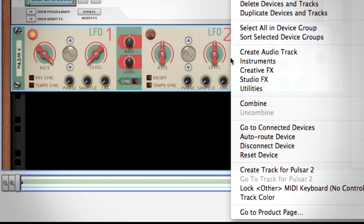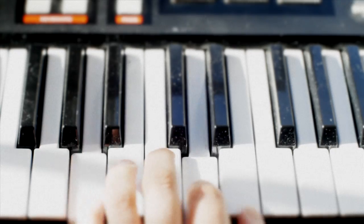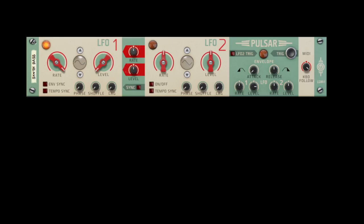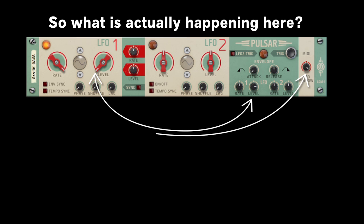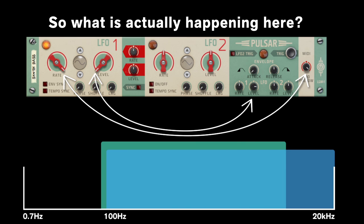I'll right click and create a track for my Pulsar so I can play it with my MIDI keyboard. And there you go — Pulsar is making its own sounds. So what is actually happening here? The envelope section is responding to key presses on my MIDI keyboard and turning up the LFO1 level each time I press a note. The keyboard follow knob is then changing the speed or rate of the LFO, and since our LFO rate is up into the range of human hearing, those rate changes become different pitches when you play up and down the keyboard.